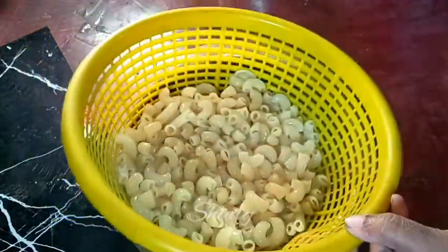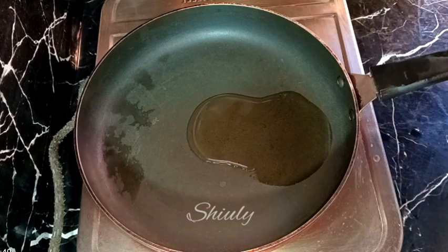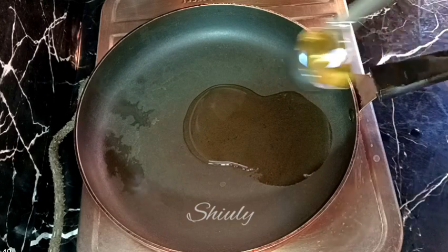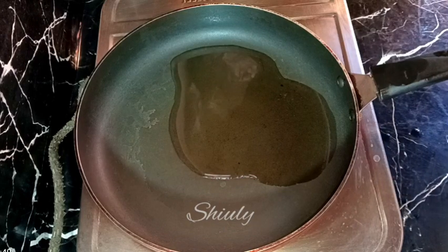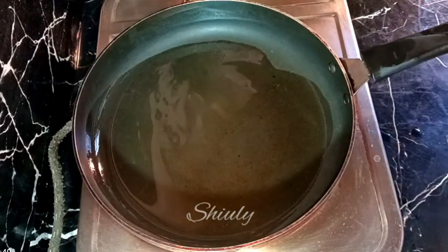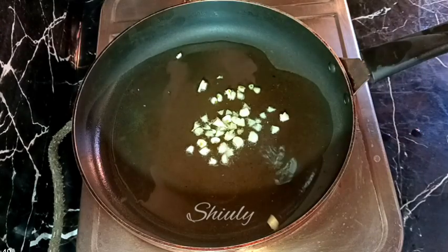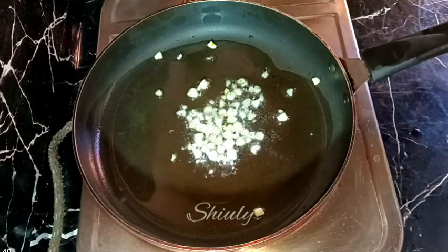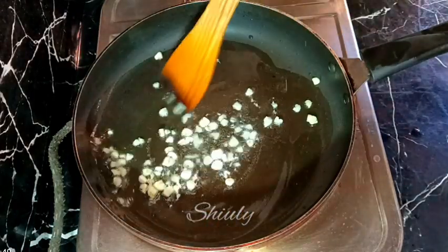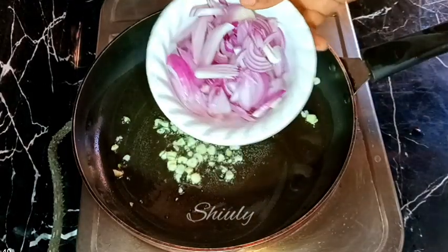Now let's go to the frying pan. I've taken a frying pan and I'm adding some cooking oil in it. After the oil is heated lightly, I'm adding some finely chopped garlic on medium heat. Before the garlic is burnt we need to add some onions, so after about 10 to 15 seconds I'm adding some onions — two medium sized onions, finely sliced — into the frying pan.